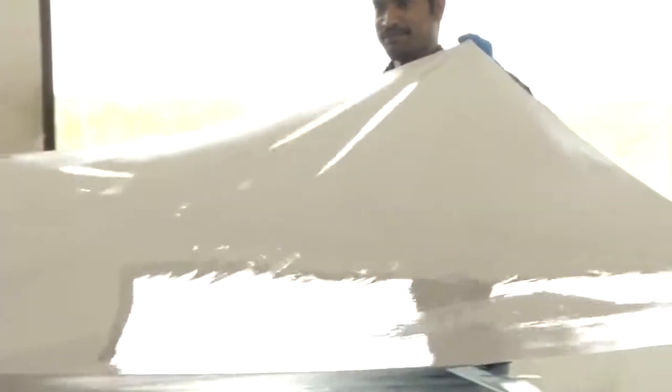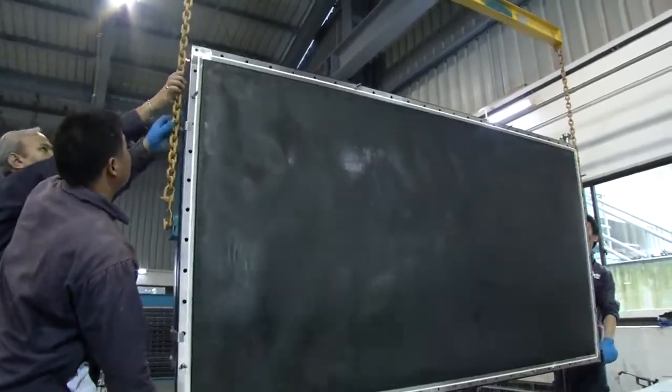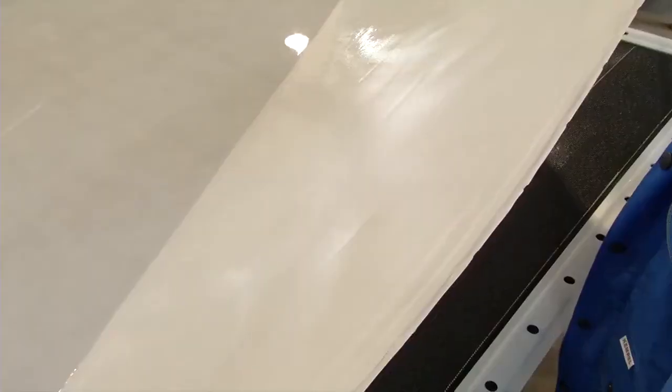At first glance, everything appears normal. An OODA single-cell element is being assembled, the membrane installed. However, there's something special here — the spacers are missing. The cathode also has no spacers. The membrane lies flat on the anode and cathode, meaning the membrane's surface can be active over the whole area.